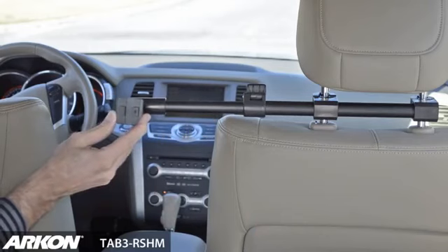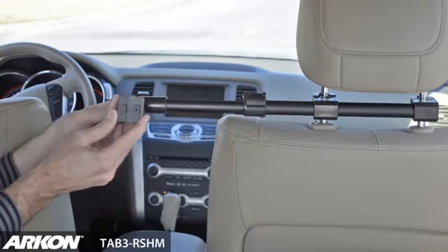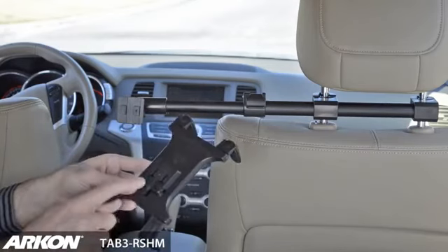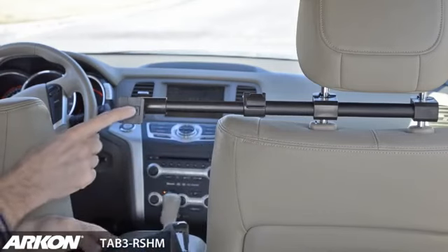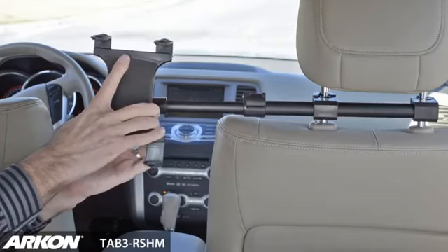A special extension arm allows for the positioning of the tablet between two front seats. The locking mechanism allows you to lock your tablet in place once you find the desired position. Archon's 2T connection will connect the slim grip universal tablet holder to the deluxe rear headrest mount.